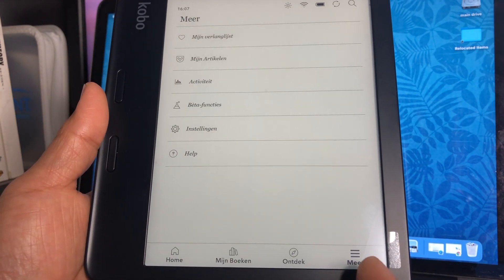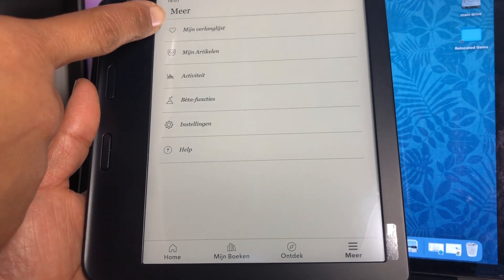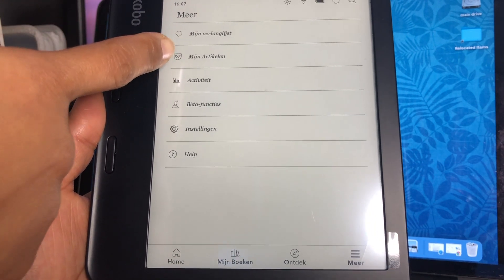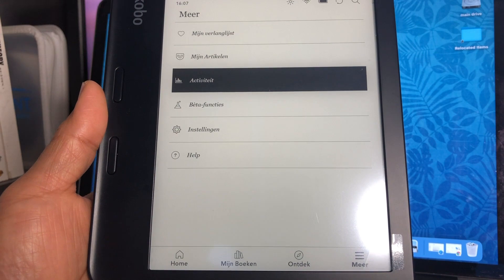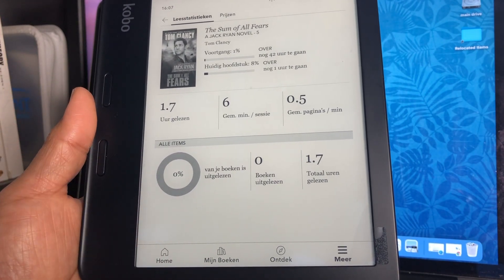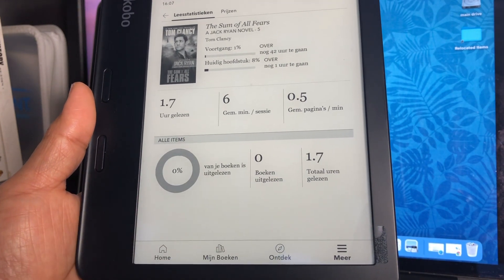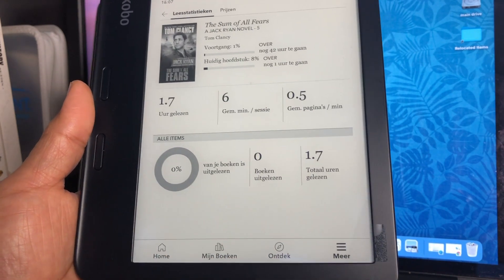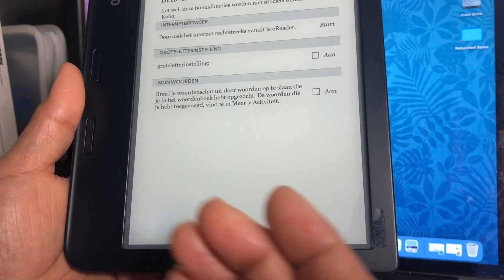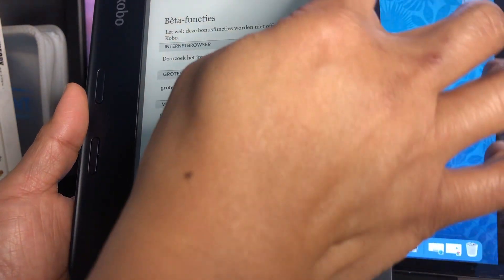And then there's 'More' — the options. Here you can have your wish list and all of the articles, other books, and activity. In the activity section, you can actually see statistics: how many hours you've read a particular book, how many pages per minute you've read, etc. We also have a beta function here, but not all of them are actually supported by Kobo at the moment.